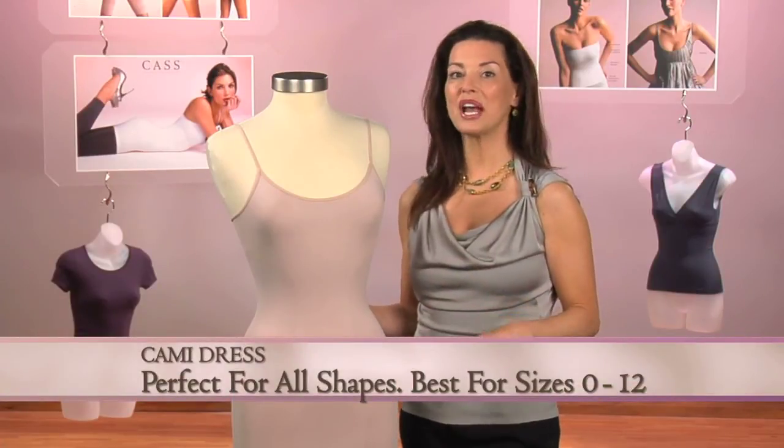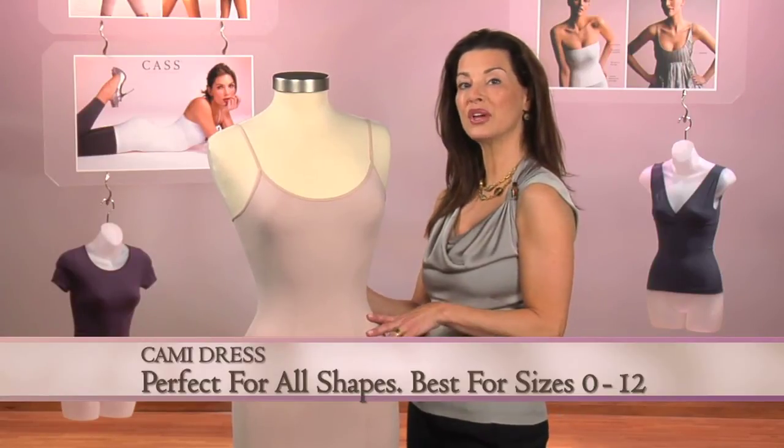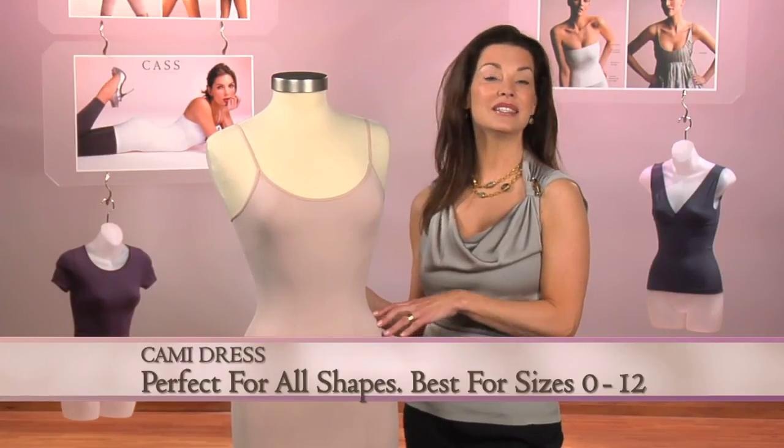This style is perfect for every shape and size, and particularly best for sizes 0 to 12 with A, B, C cups.